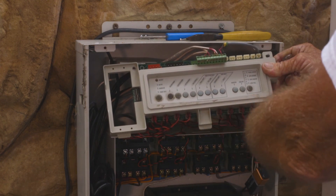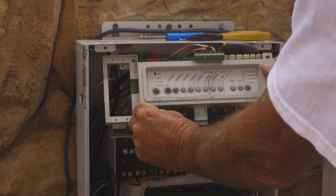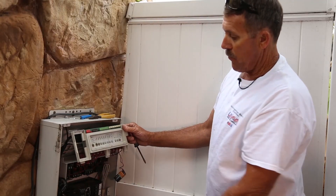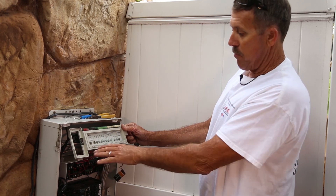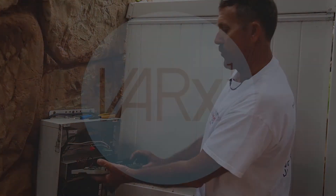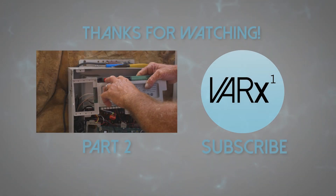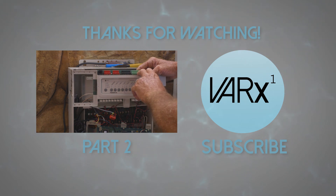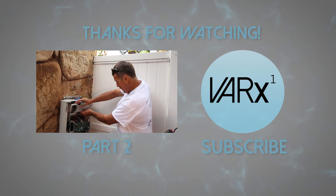For these relay connectors down here, rather than figuring them all out, I identify my filter pump relay so I don't lose track of it, then I start plugging them in one-for-one onto the new board. Thanks for watching the first part of this five-part installation series for the Aqualink 2.0. Don't forget to hit subscribe — click the link to go right to the second part.